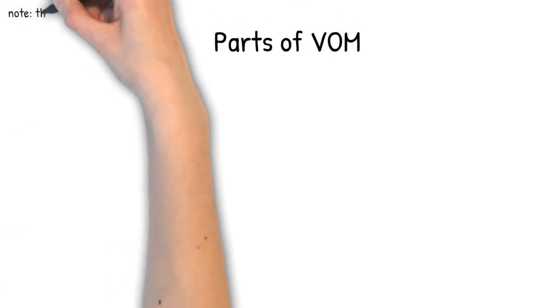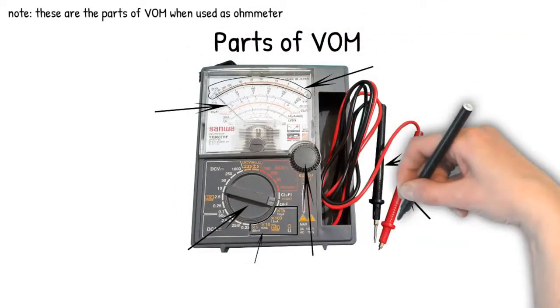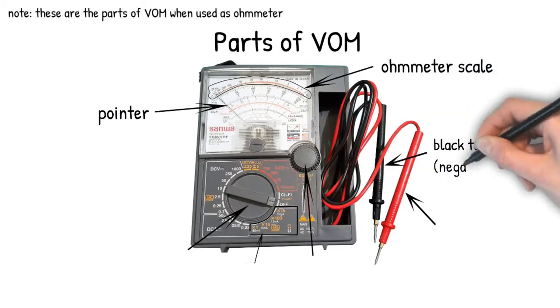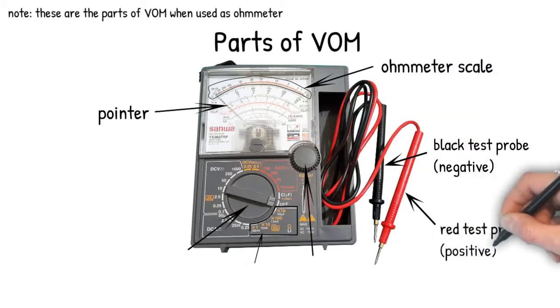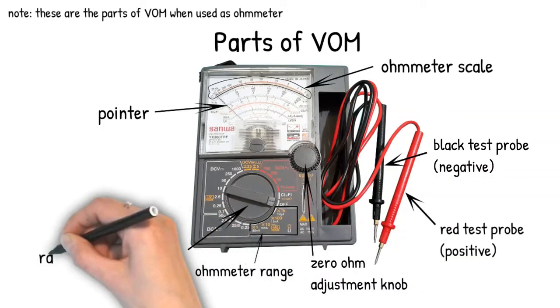Parts of VOM. These are the parts of VOM when used as an ohmmeter: pointer, ohmmeter scale, black test probe, red test probe, zero ohm adjustment knob, ohmmeter range, and range selector switch.